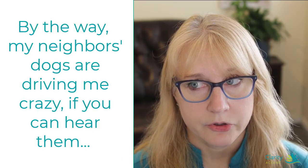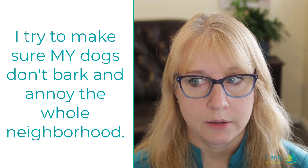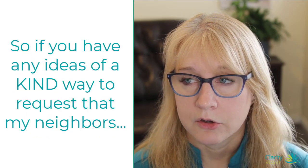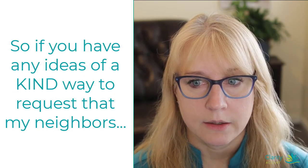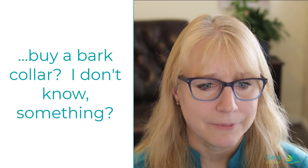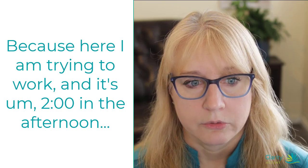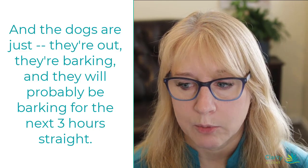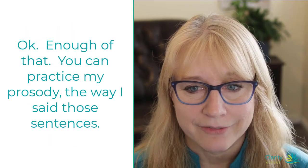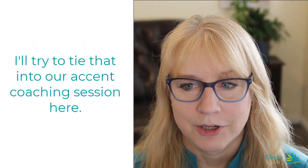By the way, my neighbor's dogs are driving me crazy if you can hear them. I try to make sure my dogs don't bark and annoy the whole neighborhood, but my neighbor's dogs are big and loud and they bark constantly. So if you have any ideas of a kind way to request that my neighbors buy a bark collar — because here I am trying to work at two o'clock in the afternoon and the dogs are just out there barking, and they will probably be barking for the next three hours straight.